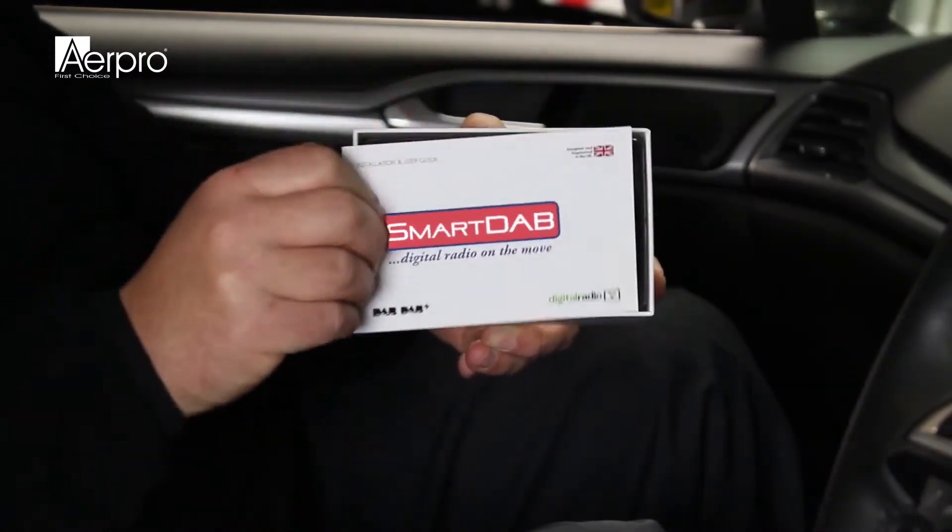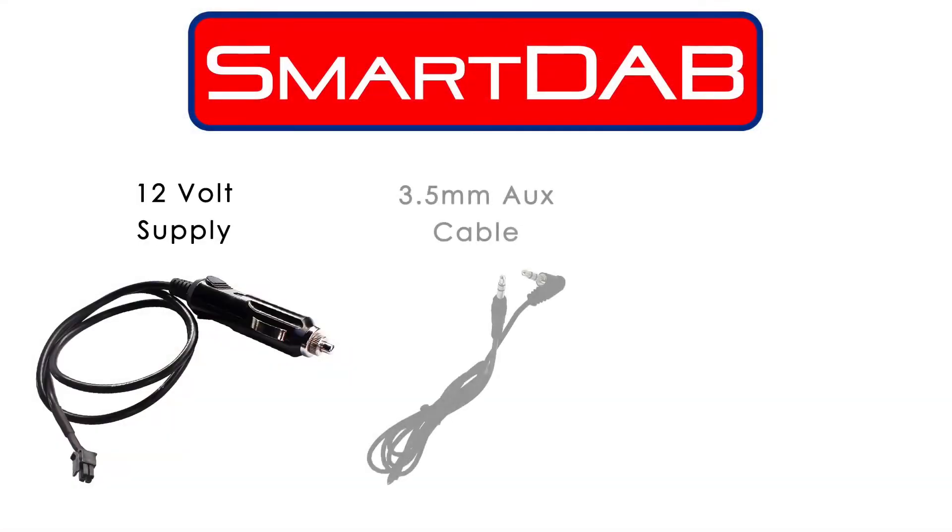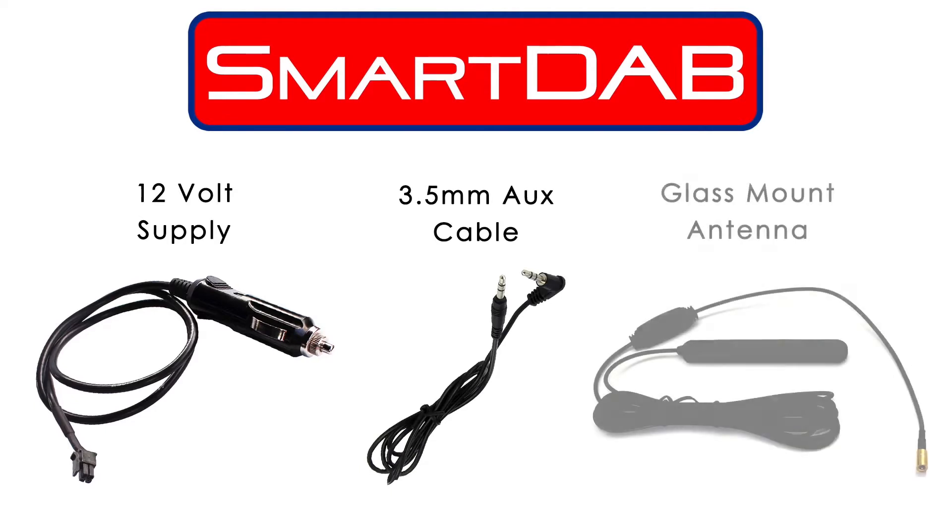The Smart Dab comes fully packaged with an in-depth manual, as well as a 12V supply, a 3.5mm AUX cable and a glass mount antenna.